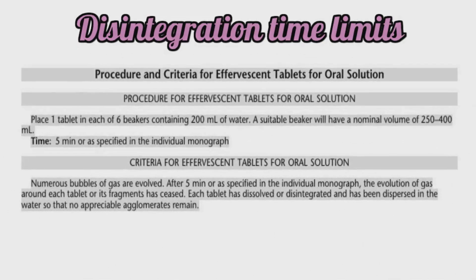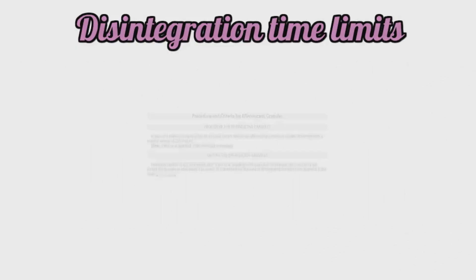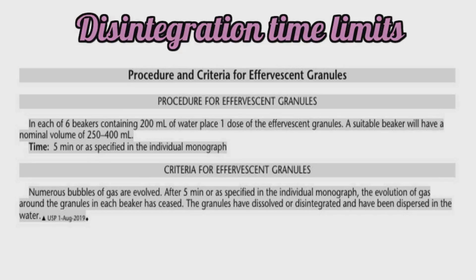The third type are effervescent tablets for oral solution. We place one tablet in each of six beakers containing 200 ml of water and wait for five minutes. After five minutes, the evolution of gas around each tablet or its fragments has ceased, and each tablet has dissolved or disintegrated and dispersed in the water so that no appreciable agglomerates remain — if so, the test passes. The fourth type are effervescent granules. We take six beakers filled with 200 ml of water each, place one dose of effervescent granules in each beaker, and wait for five minutes. After five minutes, the evolution of gas has ceased and the granules have dissolved or disintegrated completely.